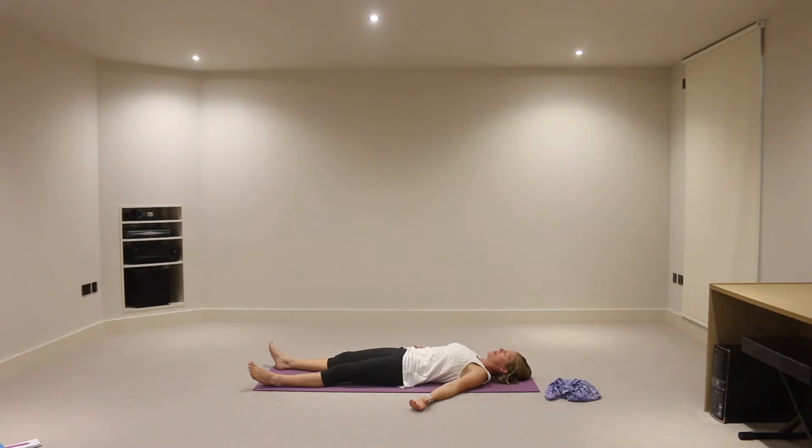Now we're going to start linking breath with movement. If anything doesn't feel right to anyone at any point, then please feel that you can stop and rest and adjust the postures for your body.